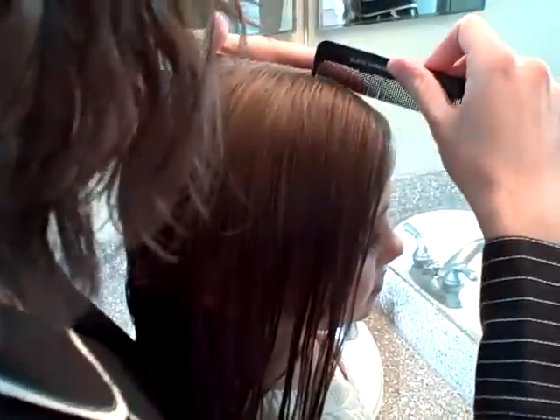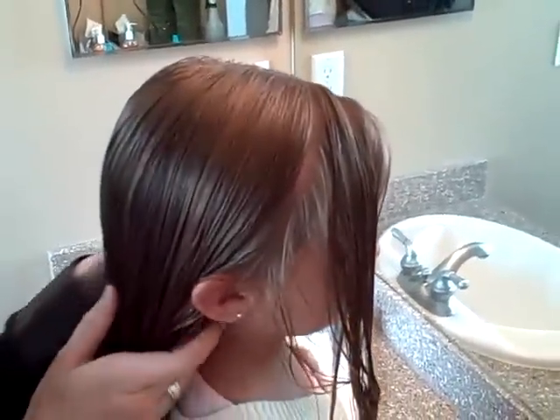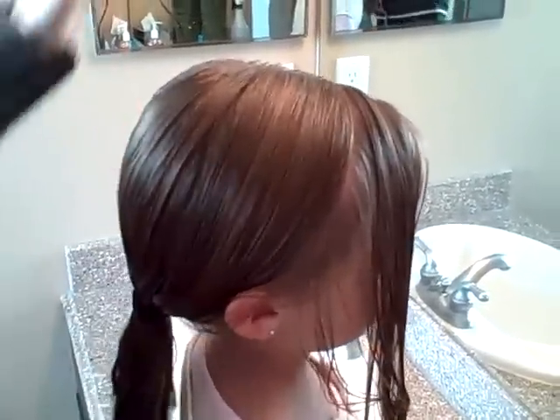Then I take from the part down and section off a little section. Just kind of put this back in the pony to keep it out of the way.